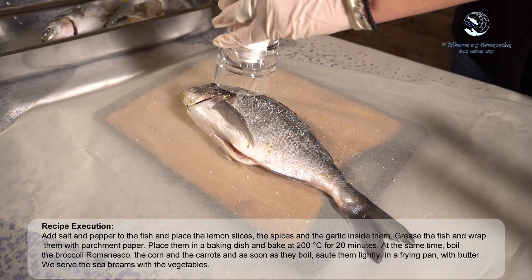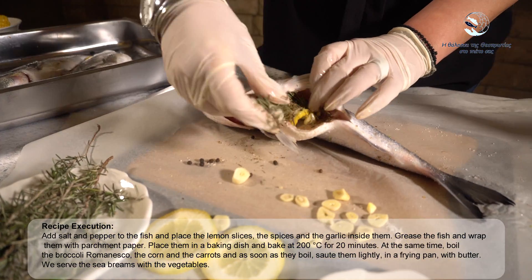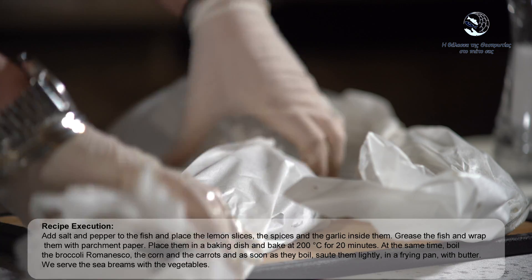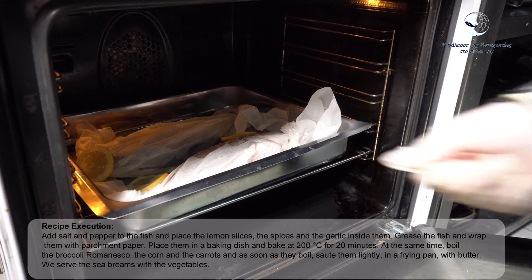Recipe execution: Add salt and pepper to the fish and place the lemon slices, the spices and the garlic inside them. Grease the fish and wrap them with parchment paper. Place them in a baking dish and bake at 200°C for 20 minutes.